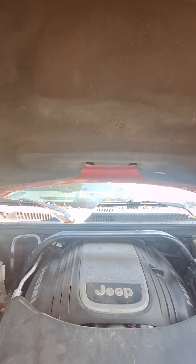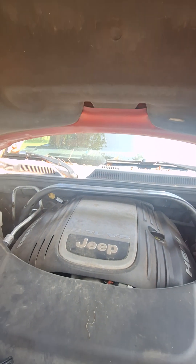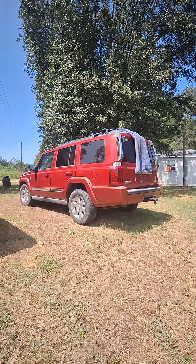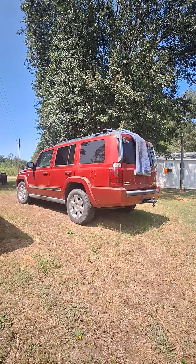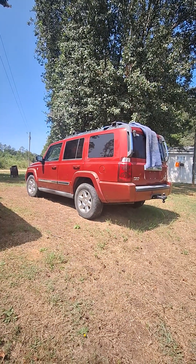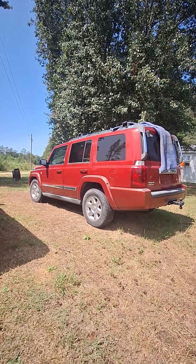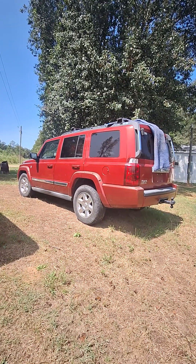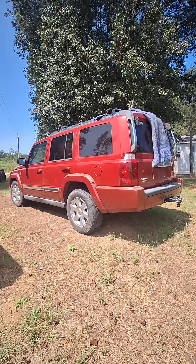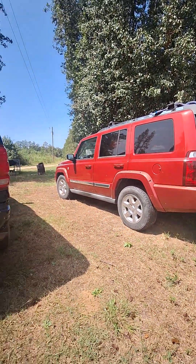That solar charger should be charging it, but for some reason it's just not. It will charge any of my other Fords — I just don't understand it. It does have a mind of its own; the headlights will sometimes come on by themselves when I'm not even here, then go out after a few seconds, but that doesn't happen all the time and it's not enough to kill the battery. If it were, back when I was driving it every day I'd have to jump it daily. Brand new alternator, brand new starter, brand new battery — why won't the solar charger keep it charged?